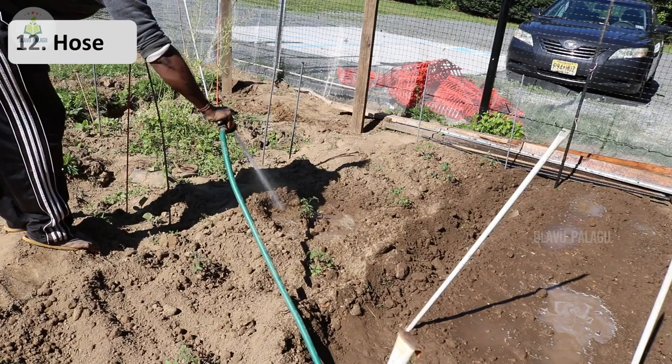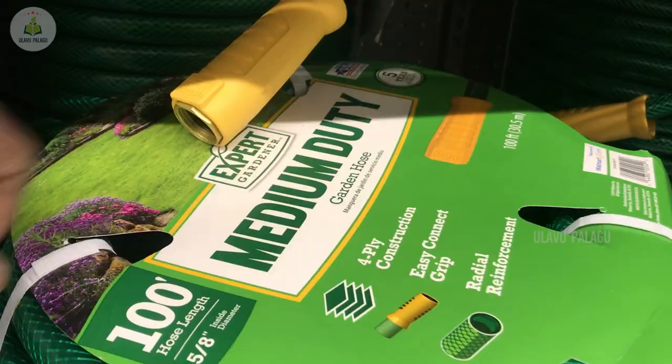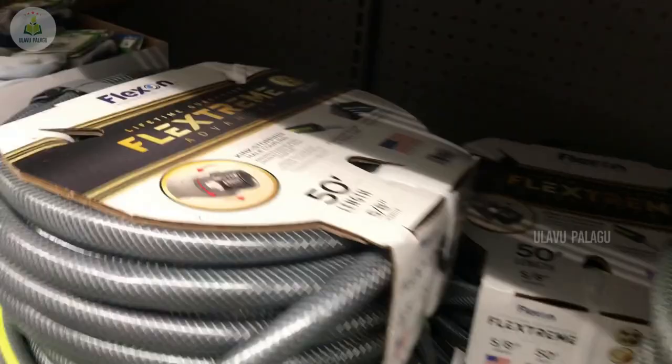Next is the hose. A hose is needed if your garden is large or if you have many plants. When buying a hose, check the distance between the water pipe and the garden, and based on that choose a 25-foot, 50-foot, or 100-foot hose. Different quality hoses are also available — medium duty, heavy duty — and you can choose based on your preferences.